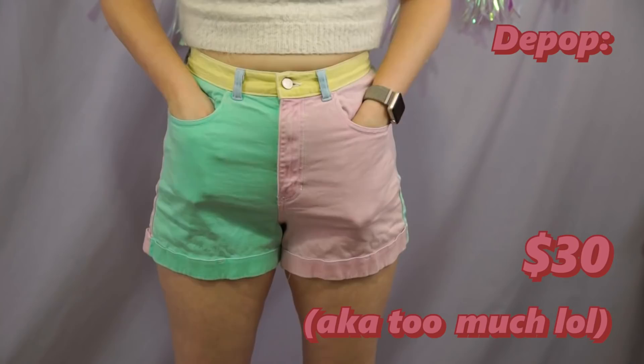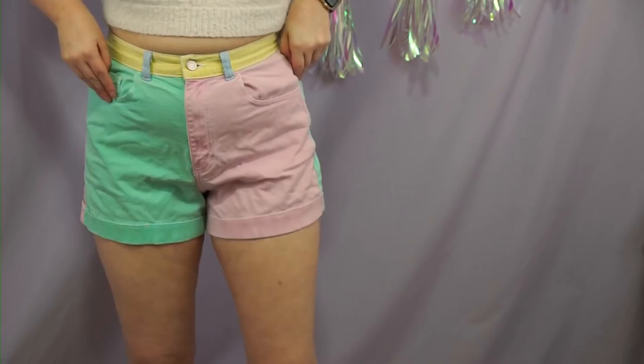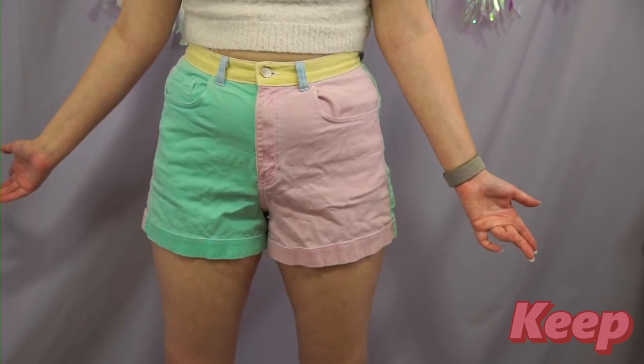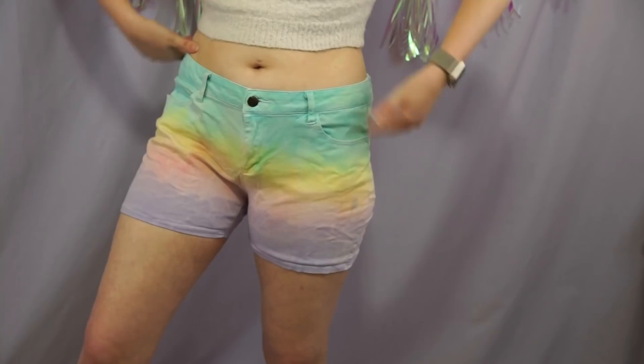So that was all my skirts. Now we're gonna do my shorts. This is a pair of fake American Apparel shorts — I'm not in love with them, but I only have three pairs of shorts and it will be summer eventually, so I'll probably just continue to wear them until they've fallen apart. This is another pair of shorts I actually made — these are a thrift flip from forever ago, one of my first thrift flips. I don't know if I want to keep them though — they're just a really low rise and I find I just don't really like those kinds of shorts anymore.